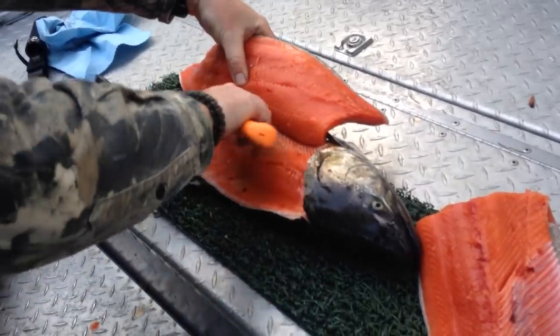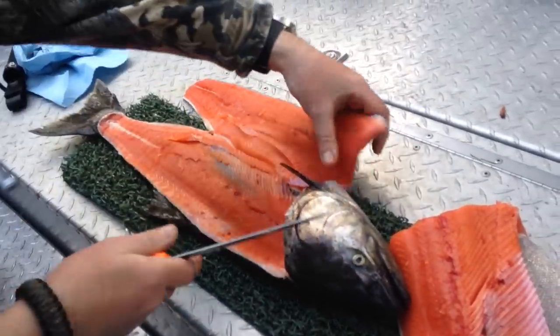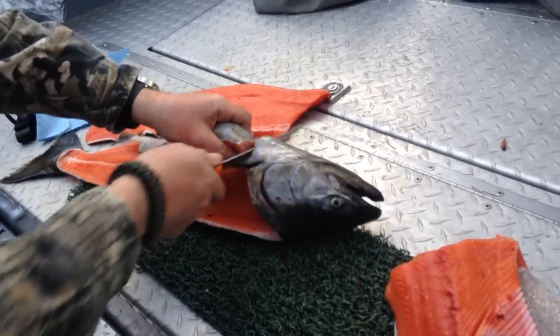Roll the fillet off. We're going to save the bellies.